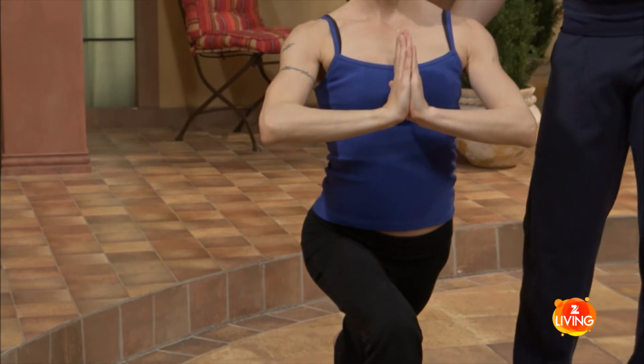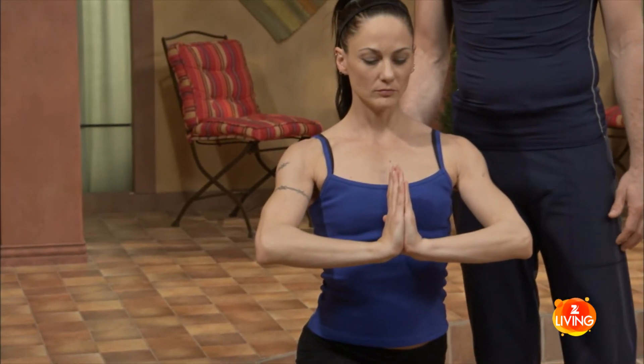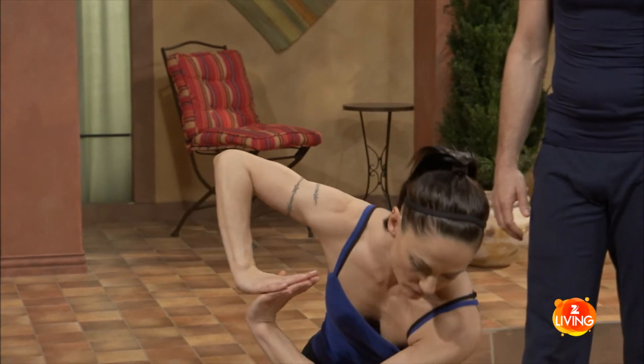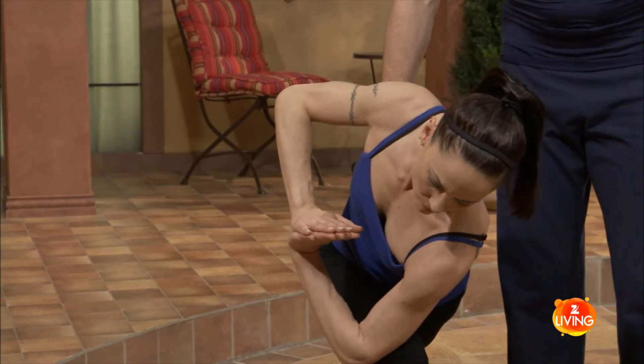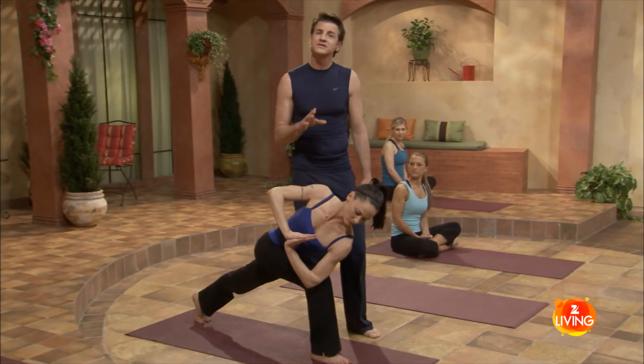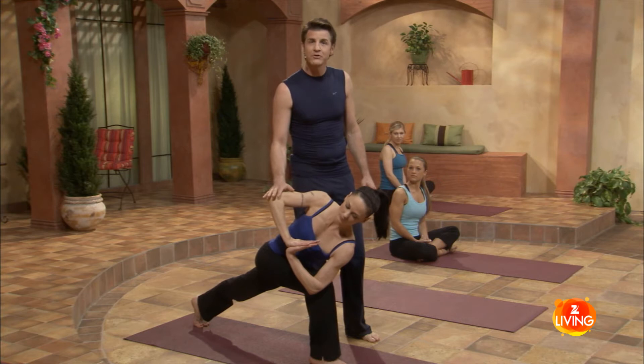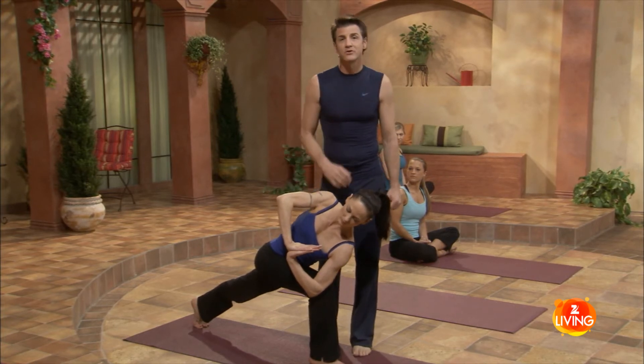The next inhale is important. We're elongating the spine, preparing it for a twist. And on the exhale, take the twist to the right side of the room. Each inhale, she's going to get longer — this makes it safe and keeps the spine young. On the exhale, she'll press down with the right hand, twisting the chest to the right side of the room.